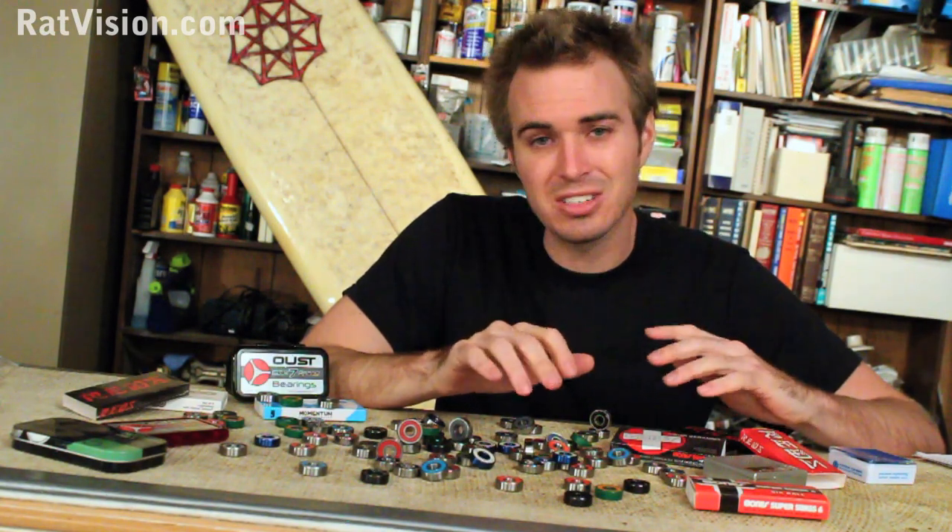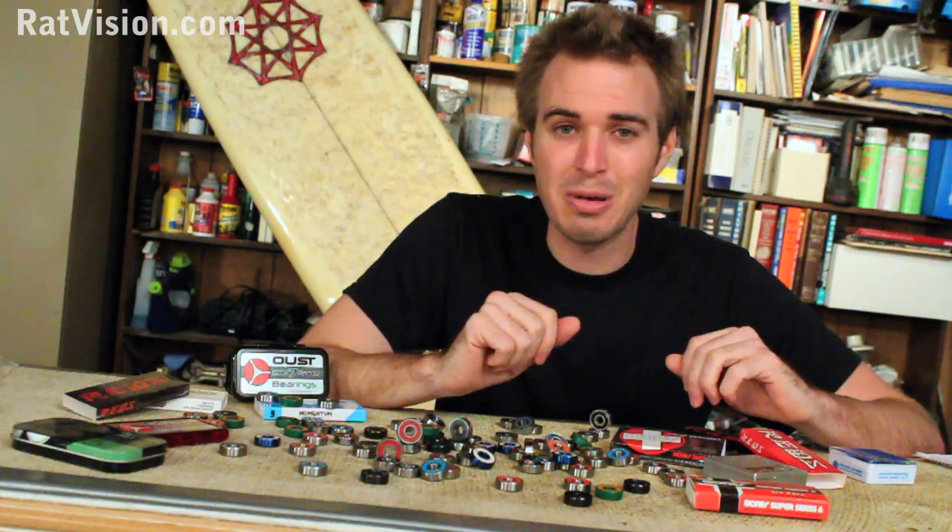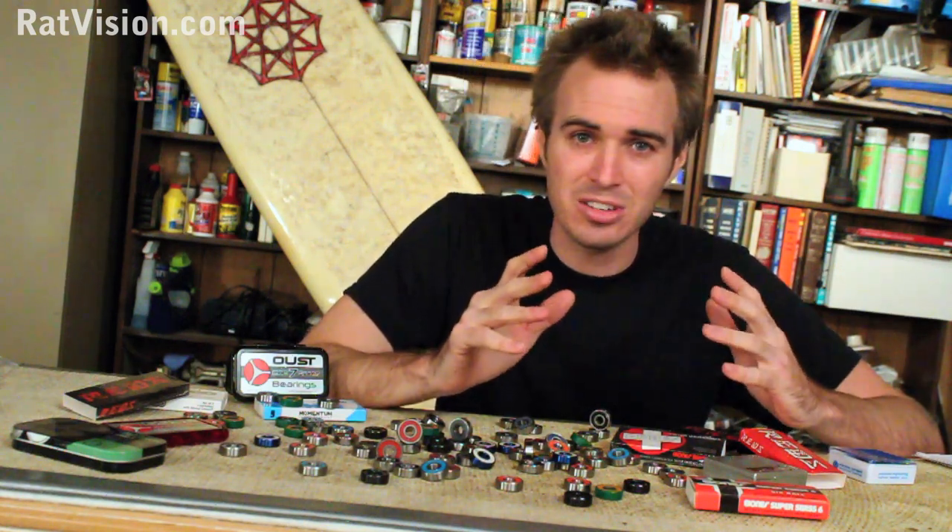When it comes to selecting skateboard bearings, choosing the best can be difficult. A lot of you know things about bearings through marketing or shop talk, but that could be hype or hearsay.